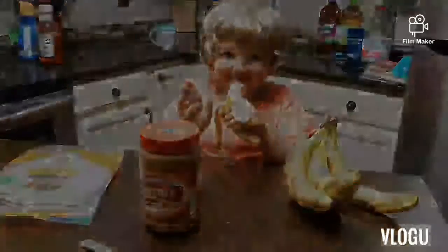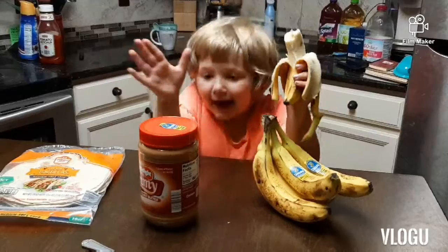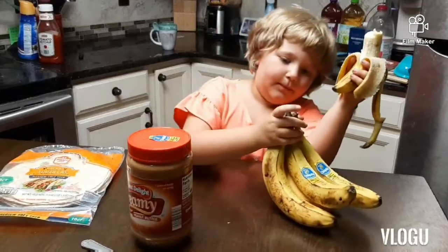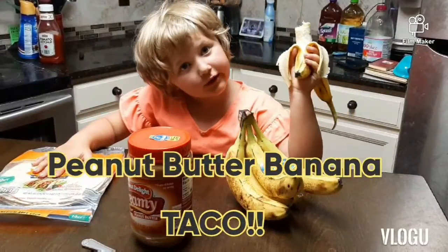Hi guys, welcome to another video of Minnie C! Today we're making a peanut butter banana taco sandwich.